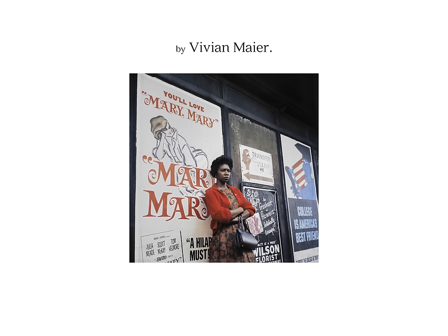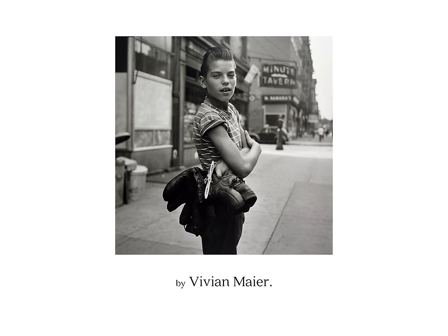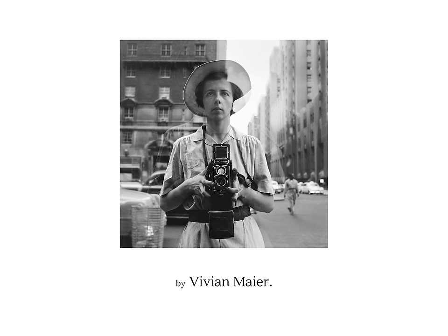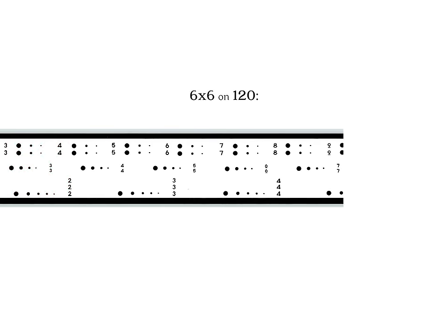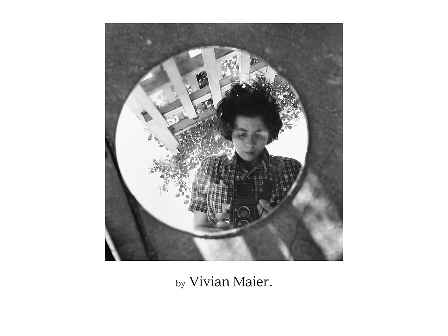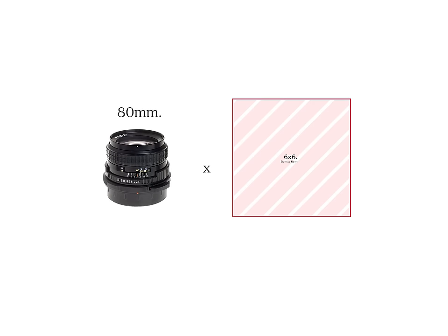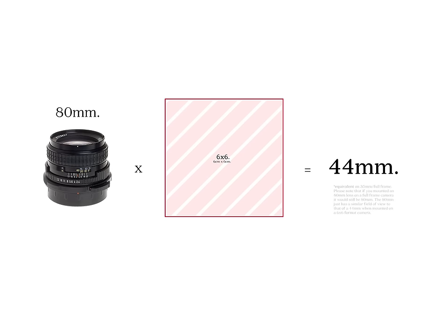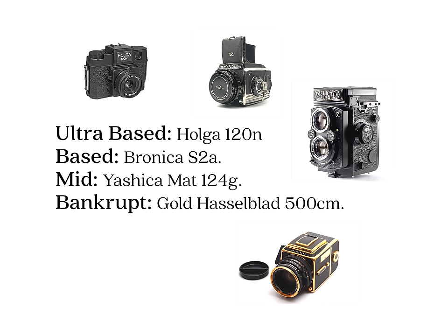Here are some solid options to look into for 645 cameras, depending on your budget. Next up in size, we have 6x6, in which the image is 6cm by 6cm. 6x6 is a perfectly square format. Some people love this format and you might too, for reasons I may never come to understand. With 6x6, your roll of 120 will yield 12 shots, and you won't ever have to turn the camera sideways for portrait orientation. Unfortunately, or fortunately depending on how you look at it, all your shots will look like album covers. Because the format is larger overall, an 80mm lens on 6x6 is equivalent to a 44mm lens on full frame 35. Just multiply your focal length by .55 to get an idea of what you're working with.